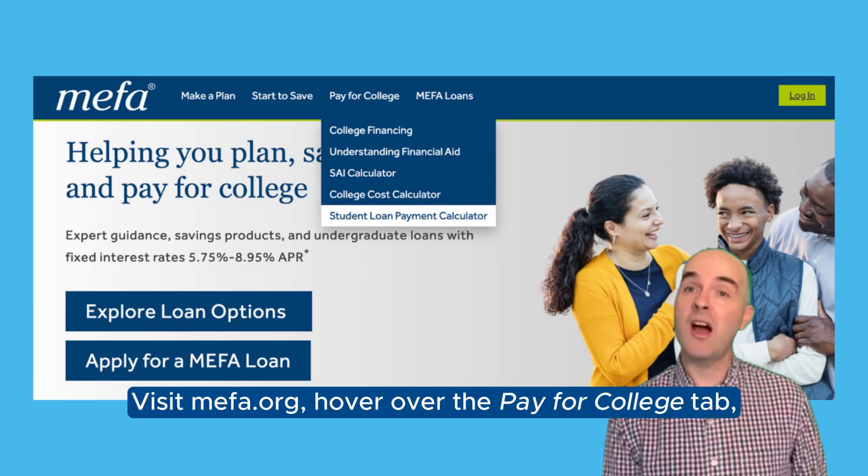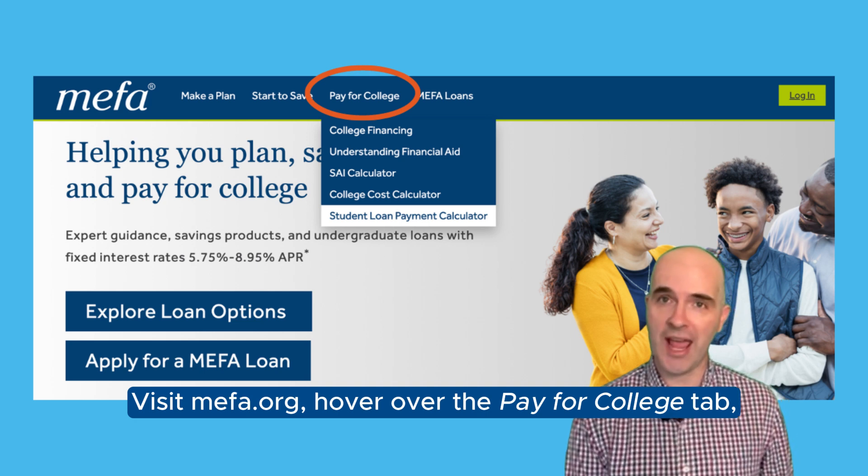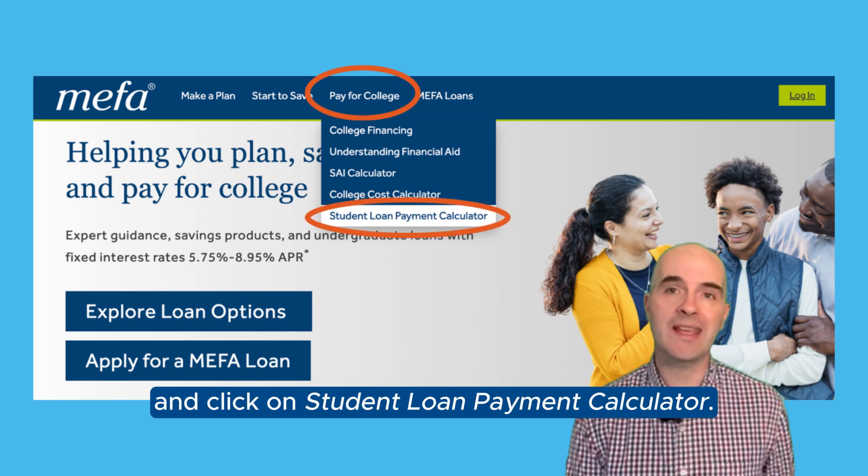Visit MIFA.org, hover over the Pay for College tab, and click on Student Loan Payment Calculator.